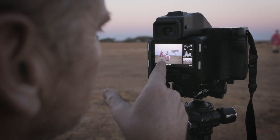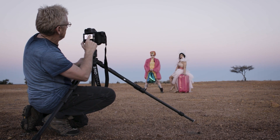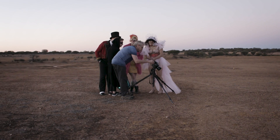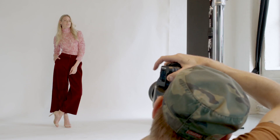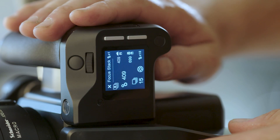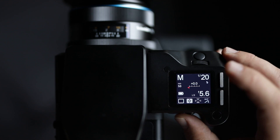With the IQ3 100 Trichromatic, and for all our existing IQ and XF systems, we are also launching Feature Update 4. Feature Update 4 adds a number of features and tools to help photographers make even sharper and more crisp images.